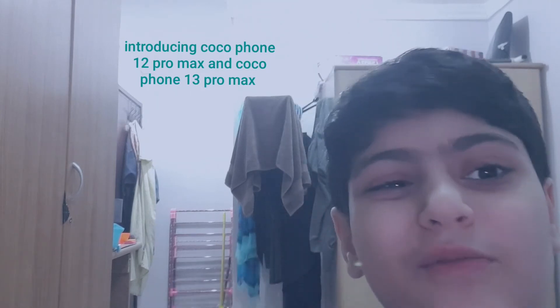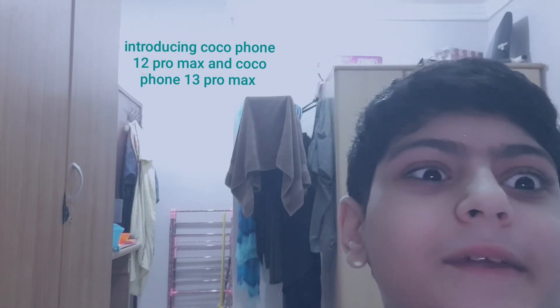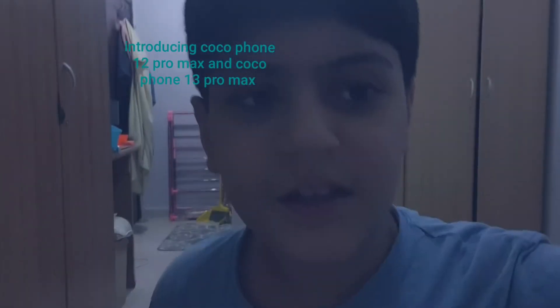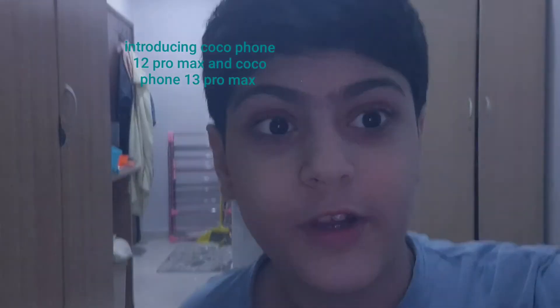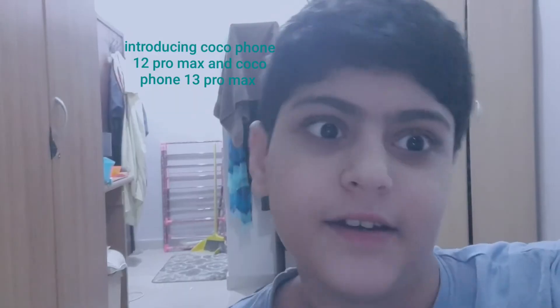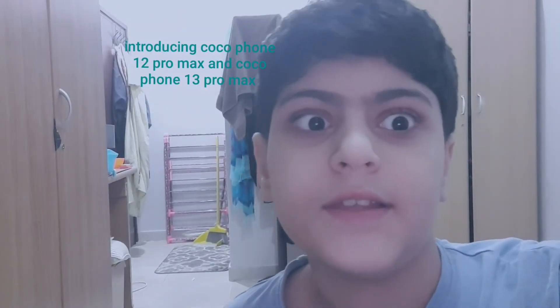I don't know how to do a giveaway yet. If you enjoyed the video, just know it's for entertainment — not for buying purposes. This phone has a cool effect: when I speak, the light goes up and down. So this is it!